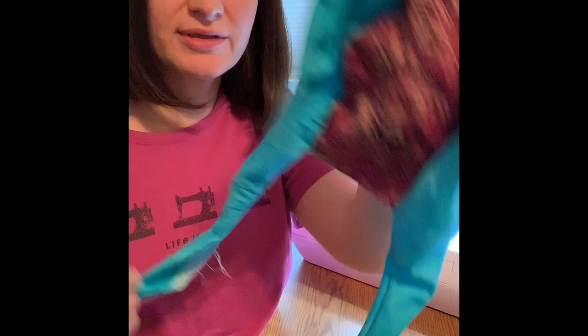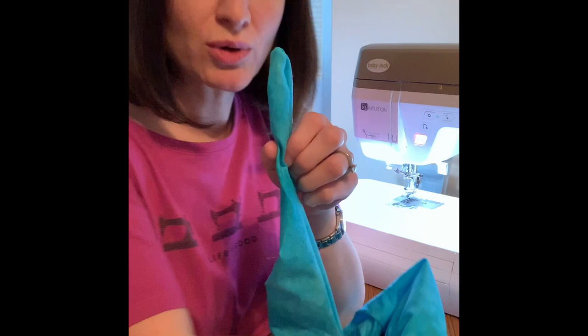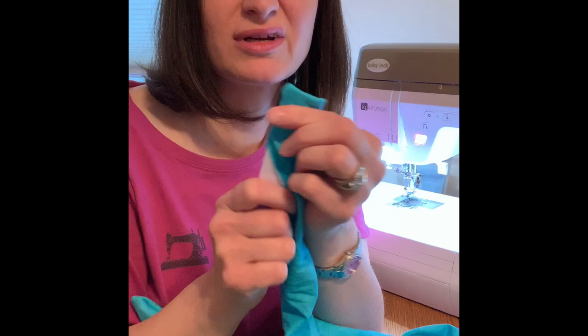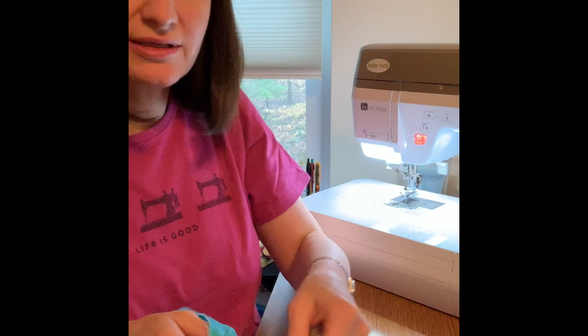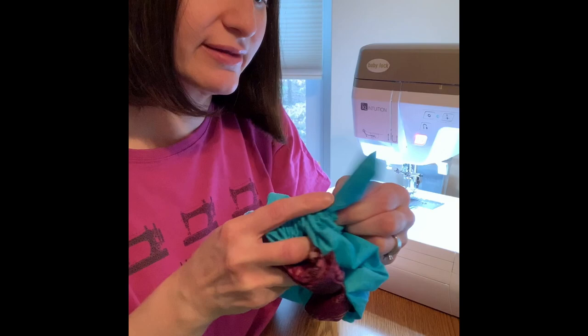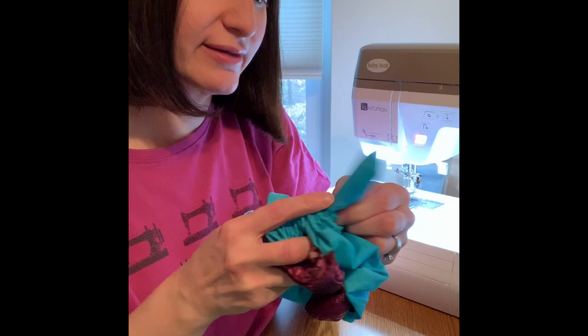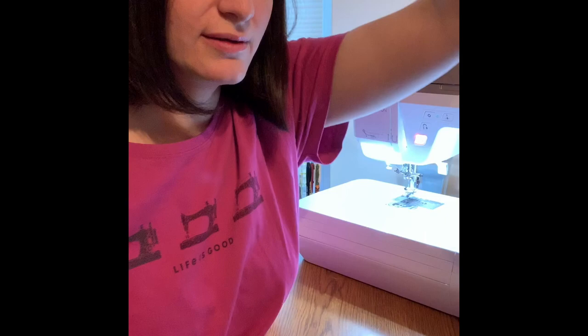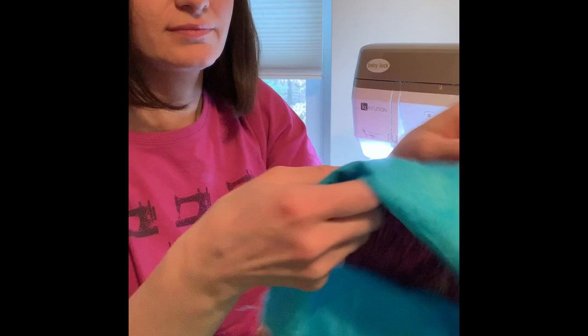This is basically what it's going to look like — a little messy at the moment. Go ahead and poke your corners out using something with a sharp point, like a point turner. Stick the point turner all the way to the other side and poke out the other corner. Poke along the edge so it straightens out. Now all this needs is a good press — press all the edges, then press in and sew up this little opening seam.